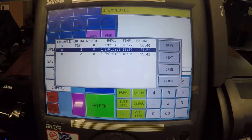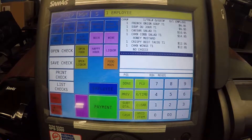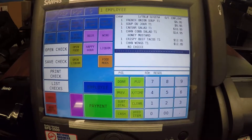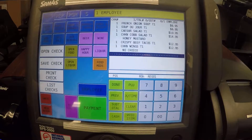Select the check that you want to open and press open. You see that we get our check on the display and you get a hyphenated line. Everything above the line has already been previously rung up, usually sent to the kitchen printer. Everything that shows up below the line is going to be new items.